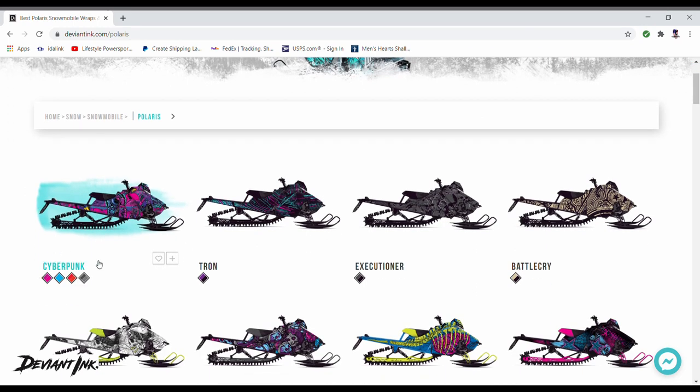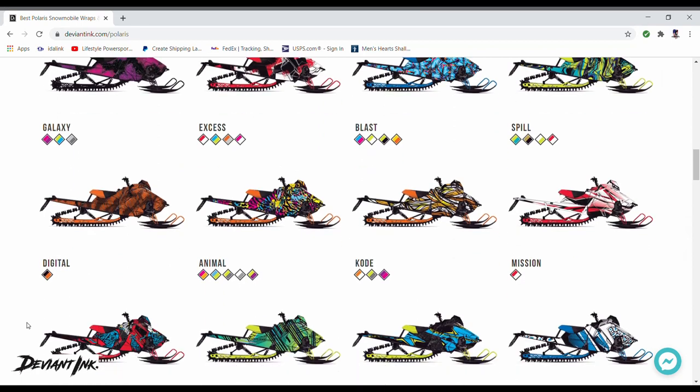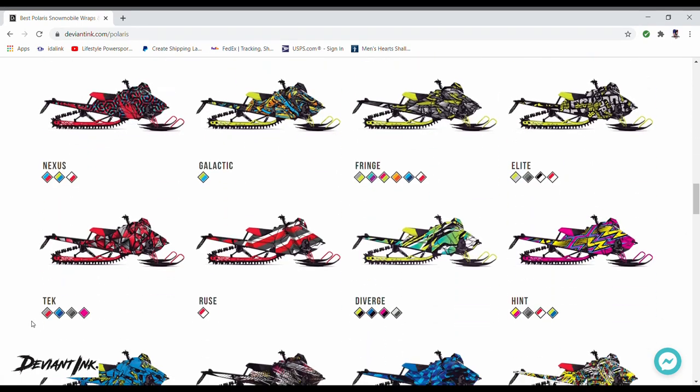Right here we have the cyberpunk wrap, and something that's cool and unique to DeviantInk is you can pick from these different popular colorways for this particular wrap design, and it's going to give you a quick little idea of what that wrap is actually going to look like. You can pick right off of there or go down and pick just the wrap that you like best.